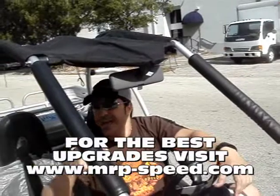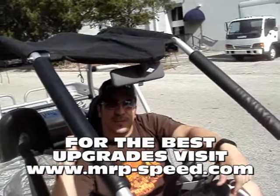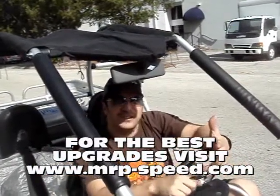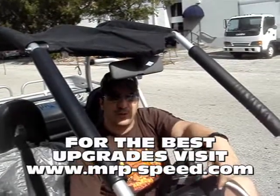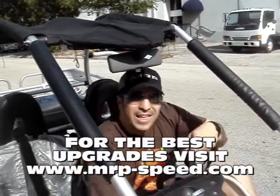We have lights for them. We've got the exhaust for the TJ Hammerhead 250, the clutch, the variator — a lot of stuff you want to do. So watch some of our other videos where we upgrade the TJ Hammerhead 250. Other than that, happy riding!